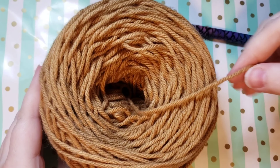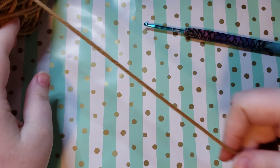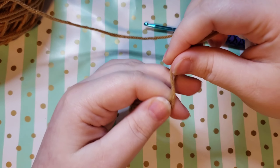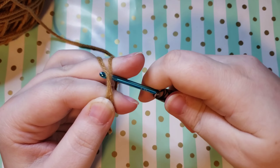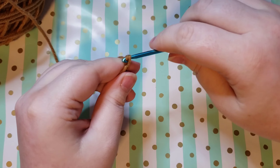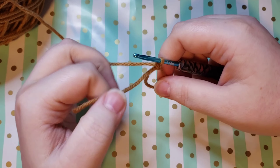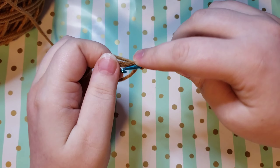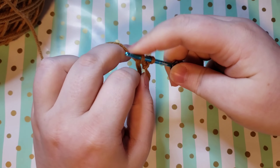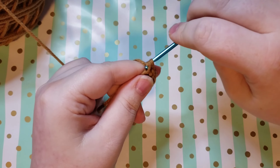The next thing I'm going to show you how to make is our gnome's little beard. I am using Big Twist Value yarn in the shade of camel and we are going to start out with a magic circle. If you need to go watch that slowed-down tutorial for a little help you are welcome to do that, or you can do the chaining and slip stitching beginning if you prefer. Either way, once you have your magic circle, you're going to go ahead and put six single crochets into it.